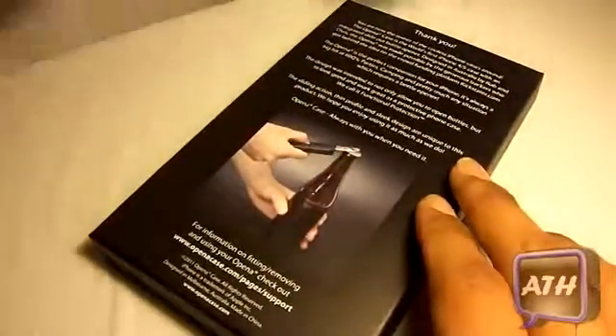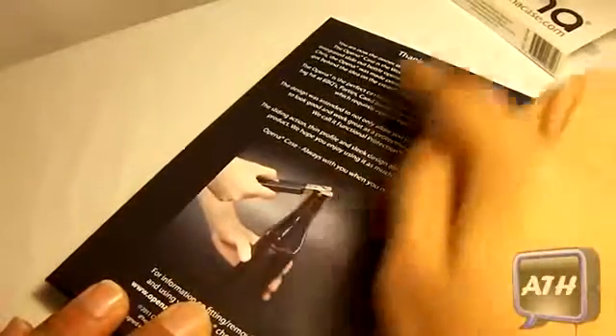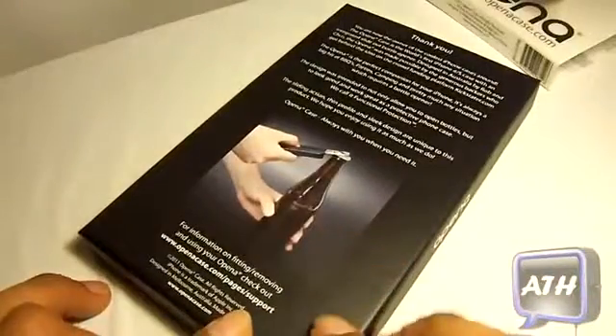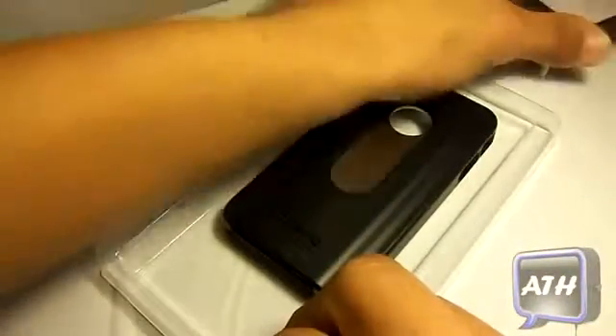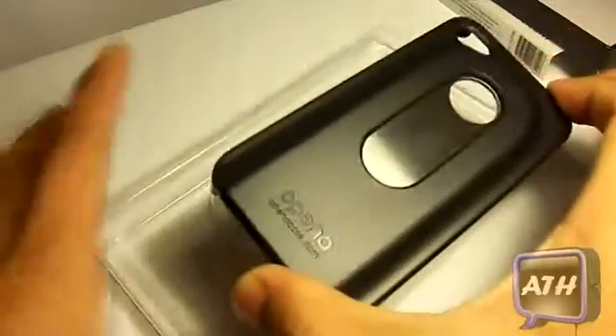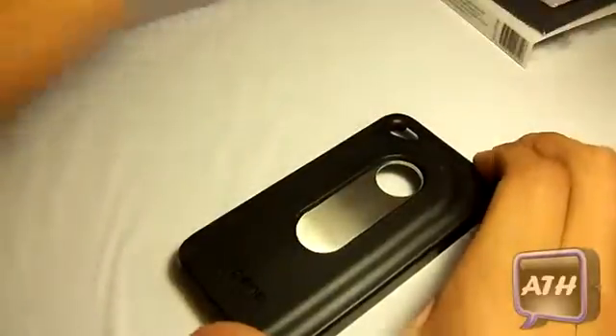Now let's take this baby out by just simply sliding it off. Right here it gives you a little bit of literature — thanks you on the top and shows you a picture demonstrating how this case works. When we flip to the back, we simply pop it out with the plastic. Very nice package. And right here, this is the Open A Case. Simply packaged — nothing else in the box but the case.